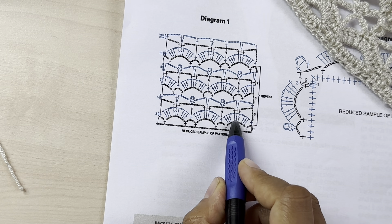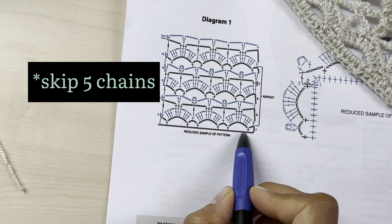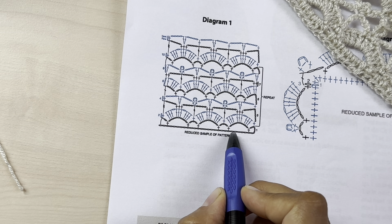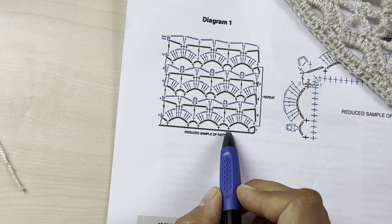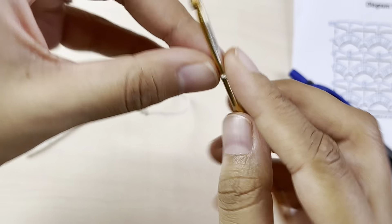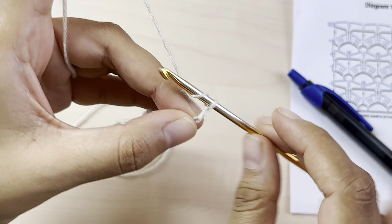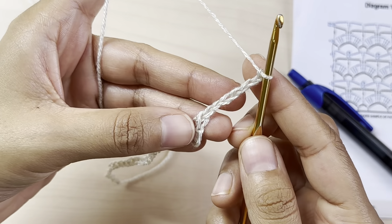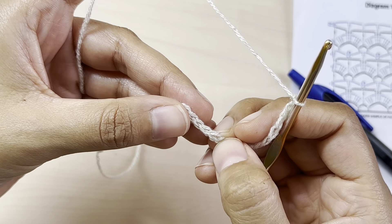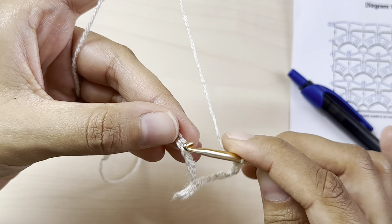Next, chain seven and skip six chains on the foundation chain. Count one, two, three, four, five — skip five — and into the sixth chain make a single crochet. Chain seven, skip five, and into the sixth make a single crochet.